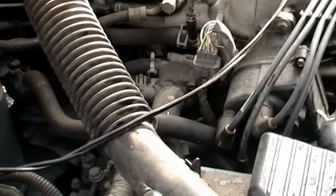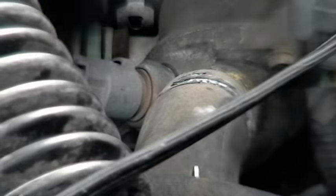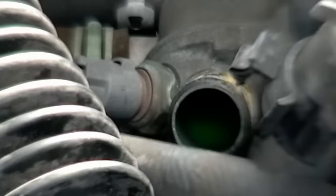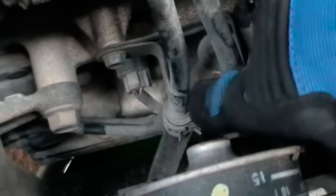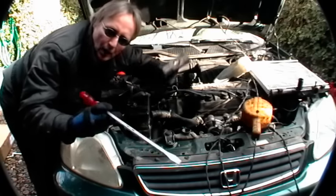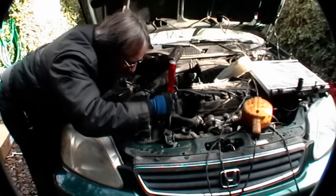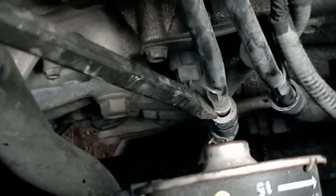On these Hondas the lower radiator hose is kind of hard to get to, so here's a trick: just follow the lower radiator hose to where it connects to the engine, and pull it off from there. Since this is an automatic, we also have to take the cooling lines off for the automatic transmission. They can often be on pretty tight, so get a hammer and a big screwdriver, put it on and hammer them off.